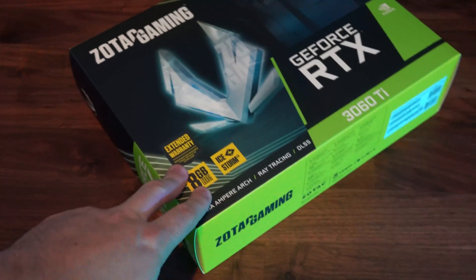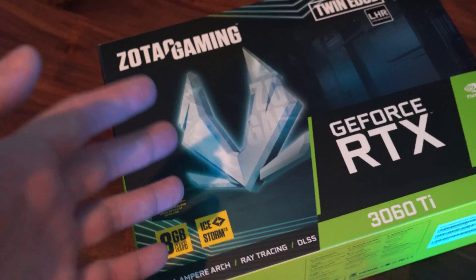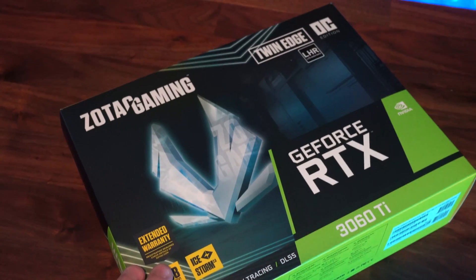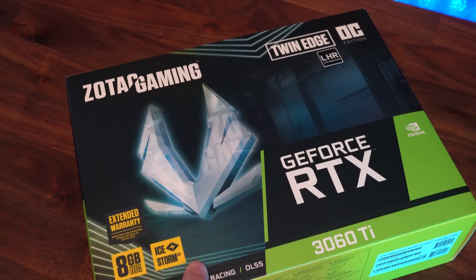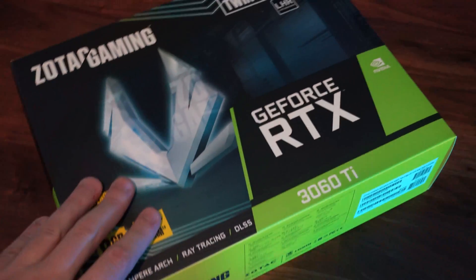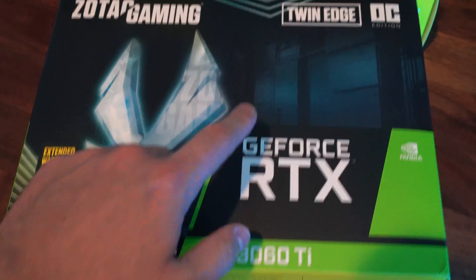I snagged this graphics card off of Zotac's main website. They have a queue system now in place — as soon as the queue pops you can jump in line and hope to get something. Usually the 3080s, 3090s, and 3070s go first. I was able to snag this 3060 Ti off of it, and I actually have another same model coming in later this week. When the 3000 series came out, I actually got one of Zotac's original ones that is not light hash rate.